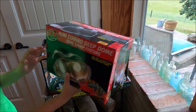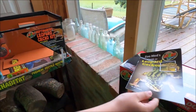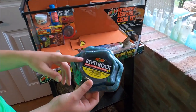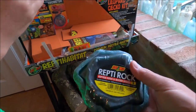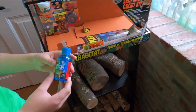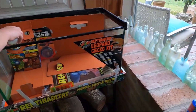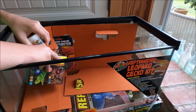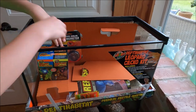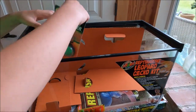We have a mini combo deep dome lamp, a leopard gecko care guide — but if you're getting a leopard gecko or any animal, you want to read about it before you bring it home. There's a food dish and a water dish, repti safe that you pour in your water, repti calcium, a blue and red light combo, and a thermometer.